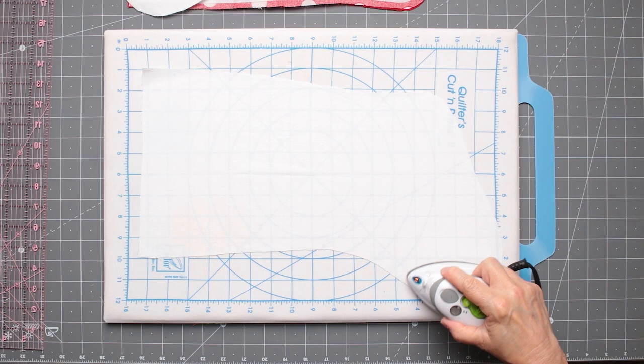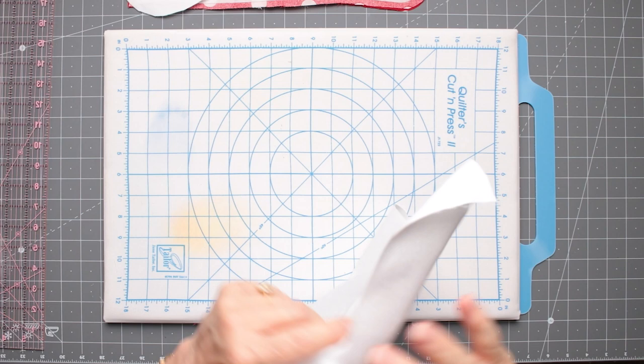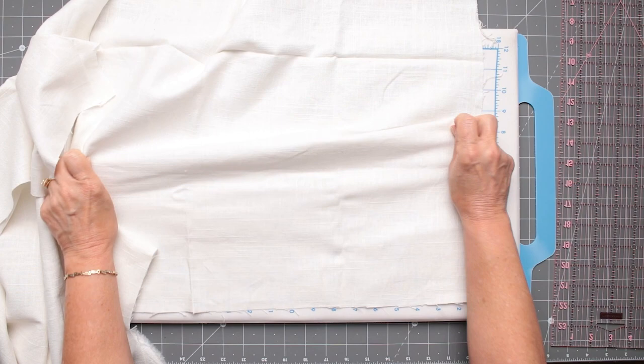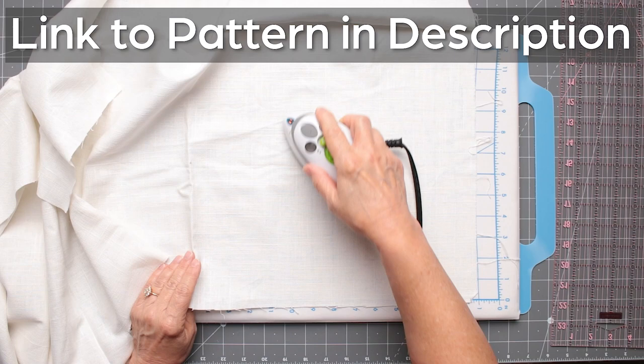Now we're going to cut out the cuff. First I'm going to try to straighten the fabric a little — I have a strange corner cut off there — and get it thread-perfect so I have a clean edge to cut from. You can either print out the pattern or cut it from the measurements, which I'll put in the description below. I'll get this cut out and then we'll get sewing.